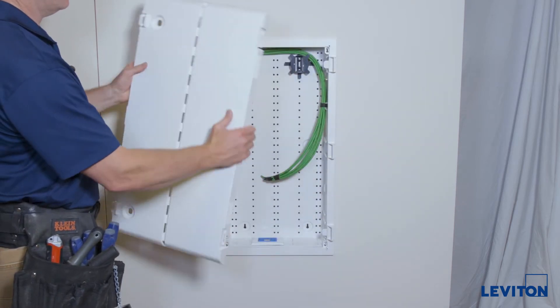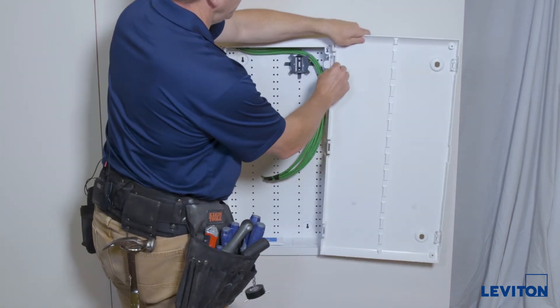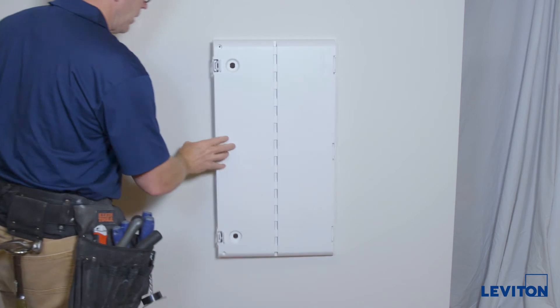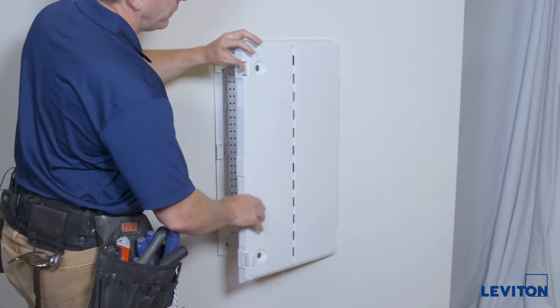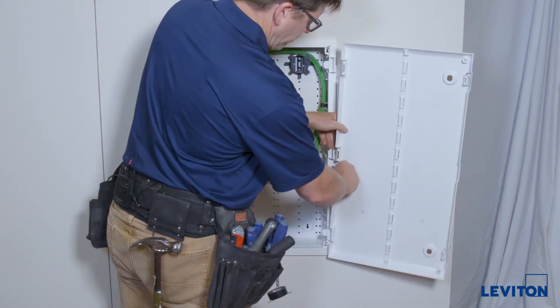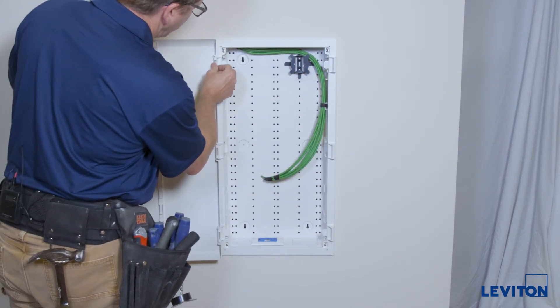In this case we're going to go ahead and install it hinged on the right — snap, snap, snap. If it's preferred to have it hinged on the left, simply remove the door, rotate it around, and snap it in on the other side.